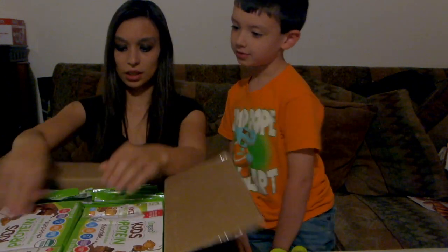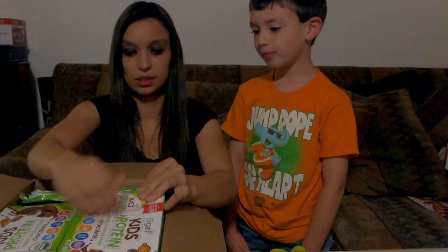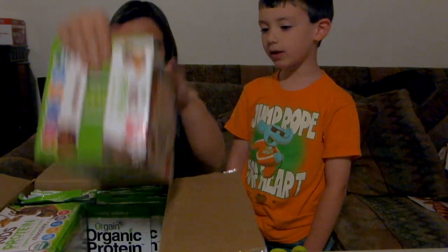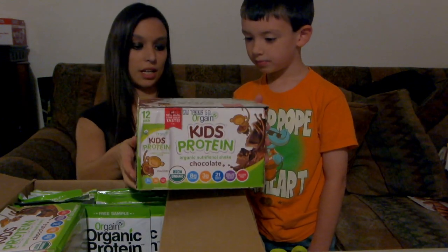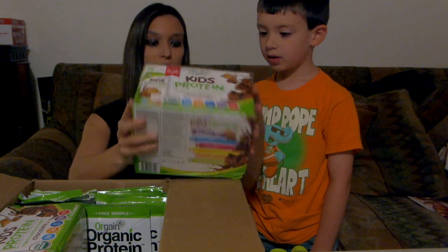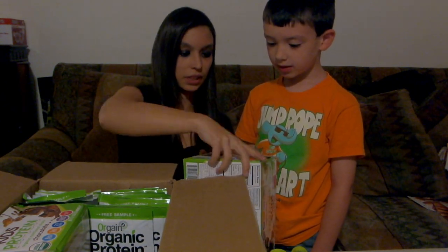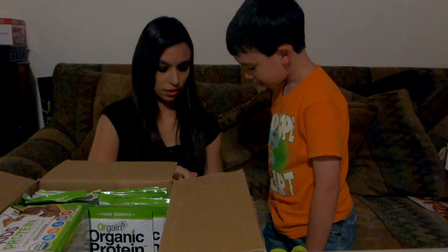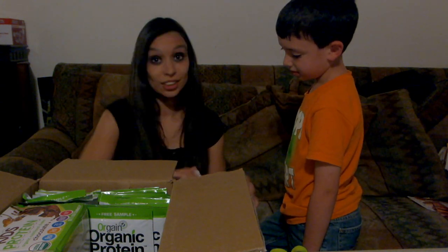Holy cannoli, let's see — what are these big boxes? Holy moly, some kids' protein organic nutritional shakes, chocolate flavor! Can I have a taste of one of them? Let's open it up. Let's share these tonight with our cousins and our friends.